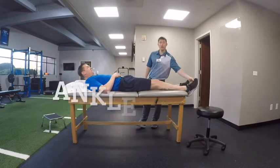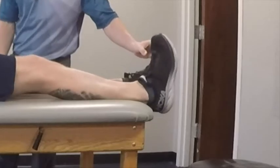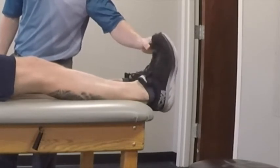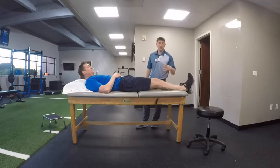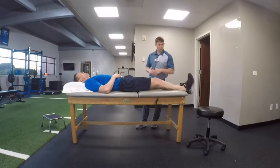The next one is just what we call an ankle pump — super easy. You're just going to be going up and down with that one. This is going to help with fluid mobilization, keeping the calf nice and loose. We don't want tightening of these muscles while we're trying to rehab through the hip replacement.